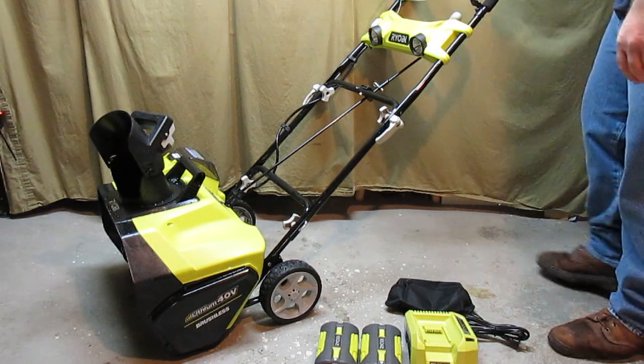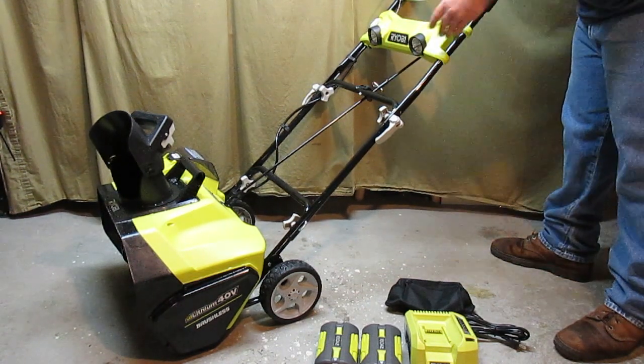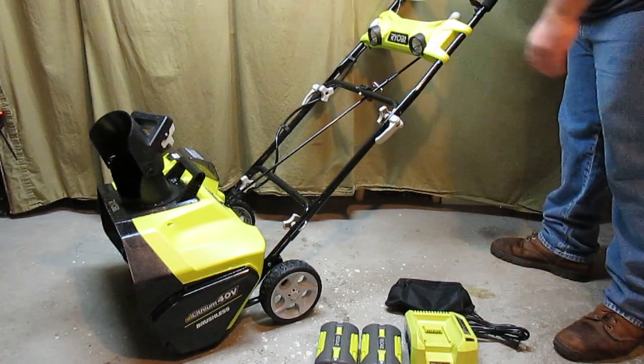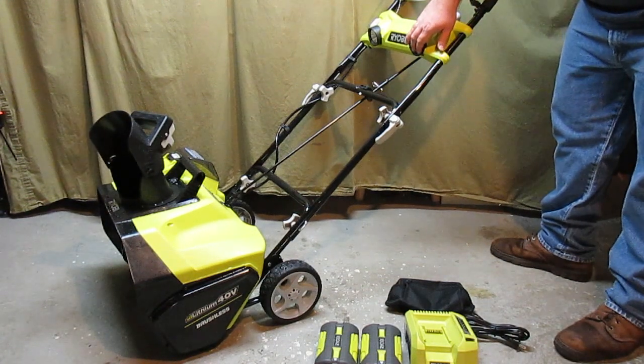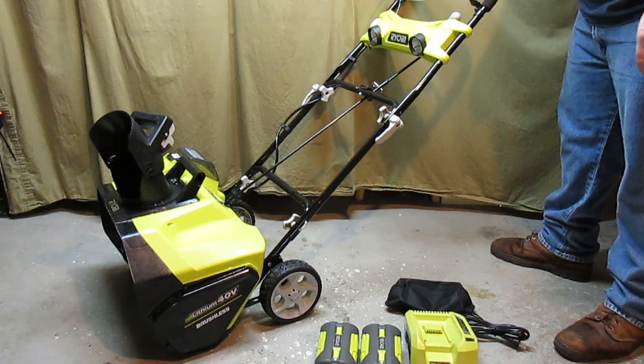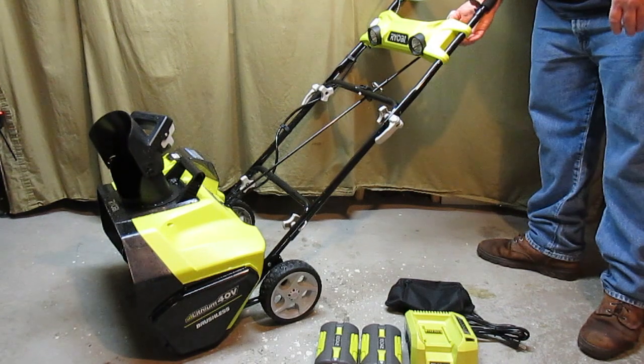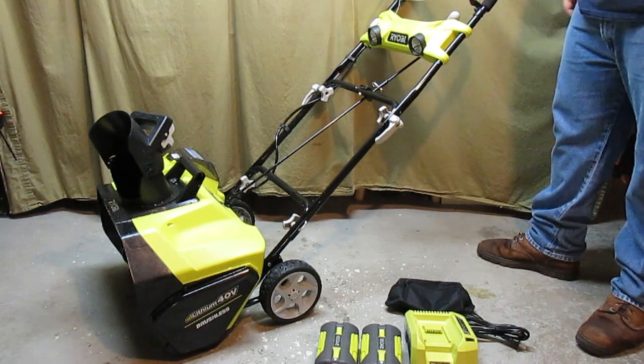The snowblower does have numerous features. It has two headlights which are actually really bright. You wouldn't think you need them, but up here in the Northwoods the sun goes down at about 4 o'clock in the afternoon at this time of year when it's snowing, and the lights are nice to have. If you don't want to use the lights there's a switch right here to turn them on and off while you're operating.